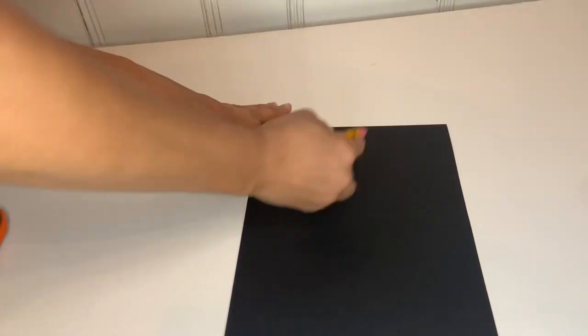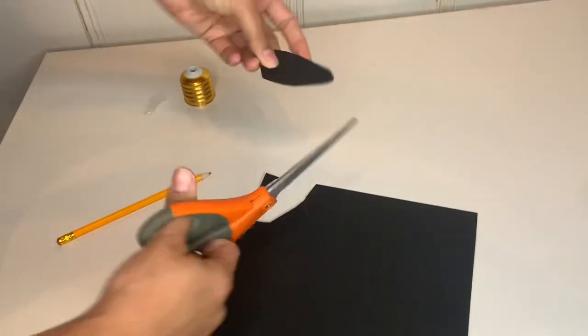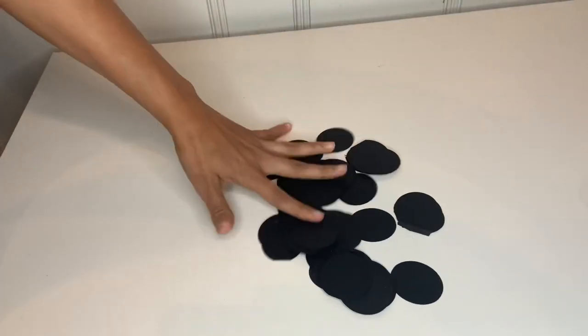So the first thing I did was just grab a piece of paper in black and then just take any circle shape — a small shape that you could use — and trace it onto your paper. Then go ahead and grab your scissors and start cutting the circle out. You're going to cut as many circles as you can because you're going to use a lot of them.